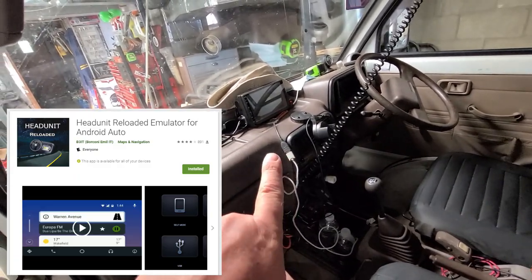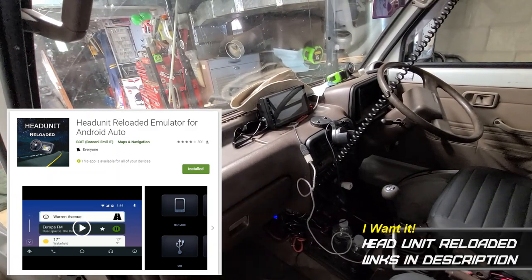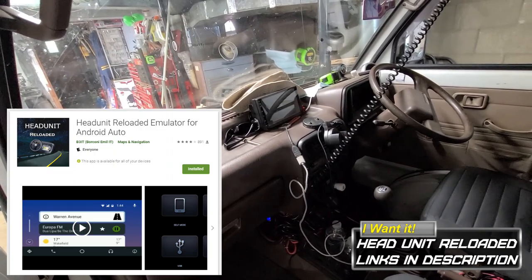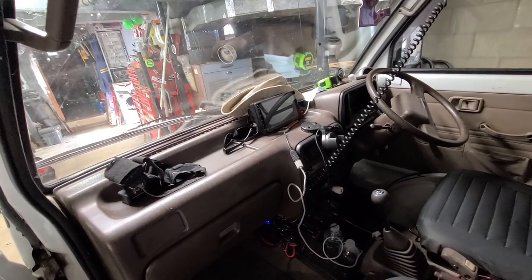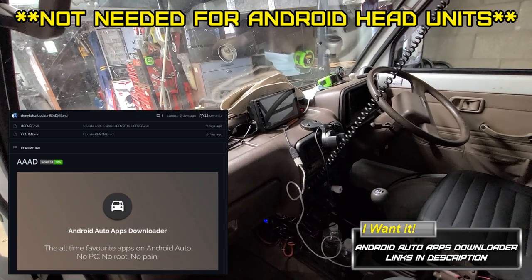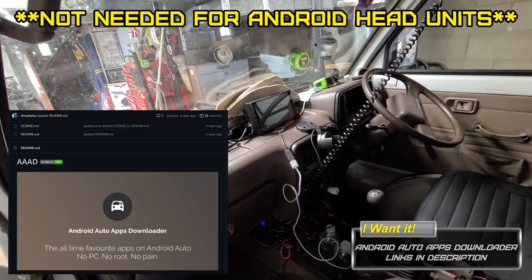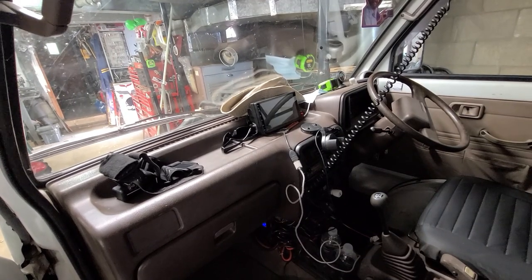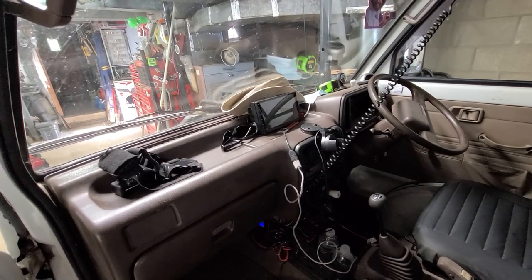If you have an Android head unit and you want to get Android Auto to work exactly like in your brand new cars, you're going to want an app called Head Unit Reloaded. It's free to try and then it's ten dollars to buy if it works great for you — and it works great for me, so I bought it. There's also another app called AAAD, which is Android Auto Apps Downloader. It's free and it lets you download an app to try, and if you like it, I think it's less than five US dollars.